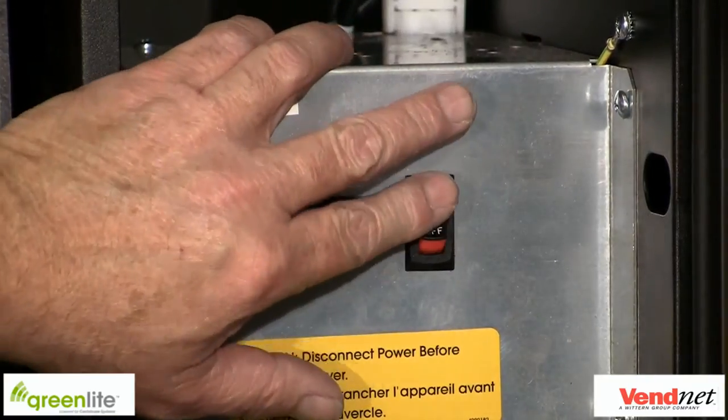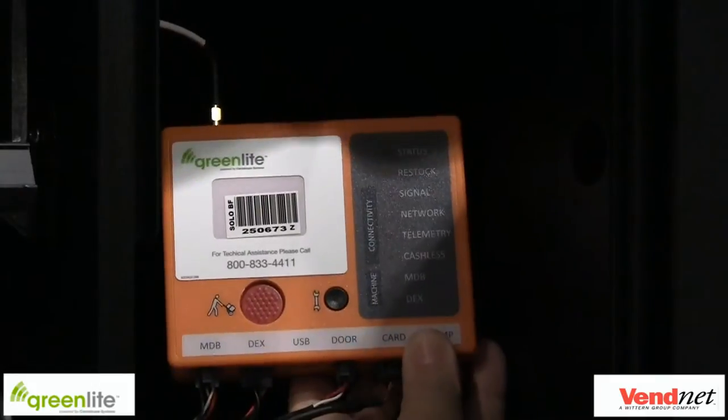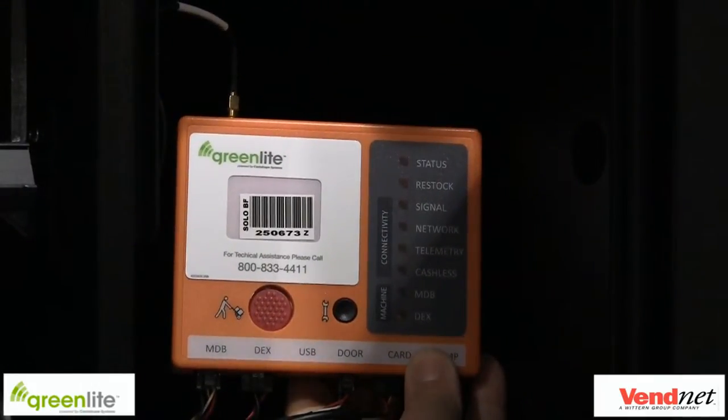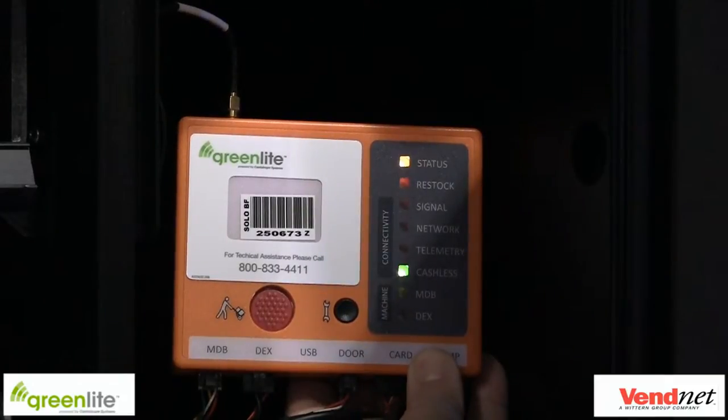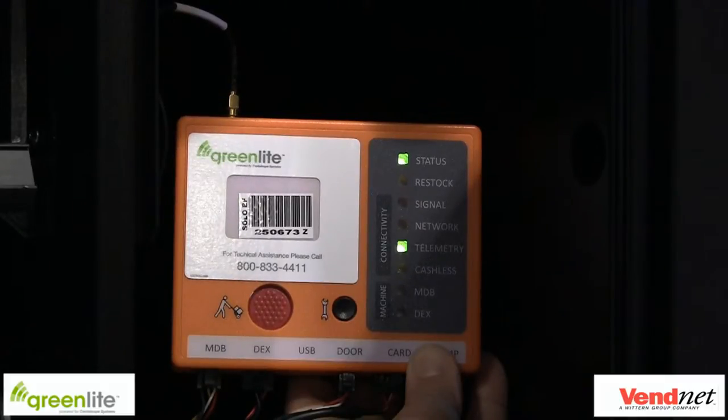Turn on the vending machine by turning the switch to the on position or plugging into the wall plug. When the device is powered on, the status LED will light solid amber, and then the cache-less, MDB, and DEX lights will light solid green and then go out. Your status will then go solid green. Once the device has contacted the Greenlight server, your network LED will light solid green and your signal LED will light red, amber, or green depending on your signal strength. Your telemetry LED will start flashing green, letting you know that the device is in session with the telemetry server. Once the session has completed, your telemetry LED light will go solid green.